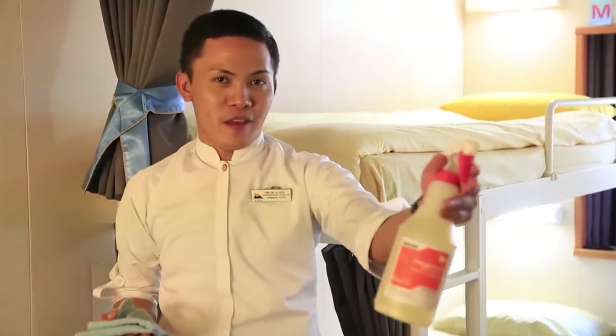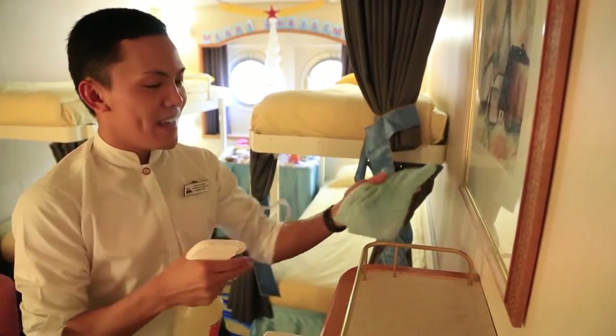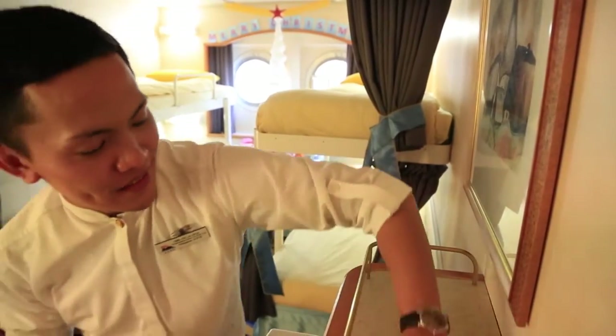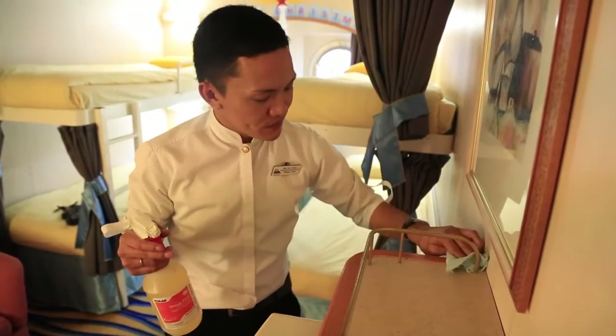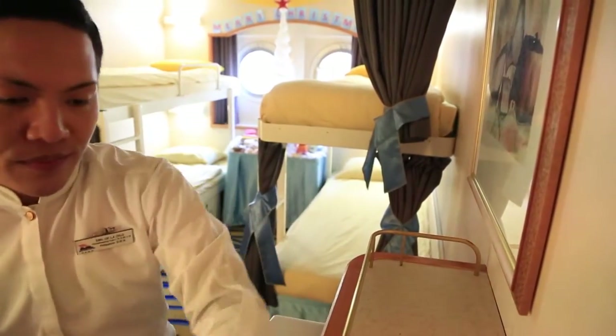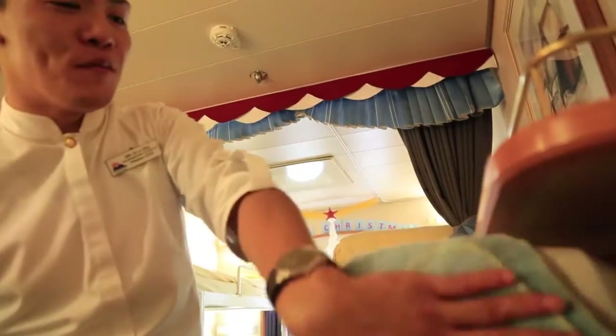Now I will start dusting. Spray the chemical and apply it. Remove all dust and check all corners. We go down from the TV and remove all settled dust.